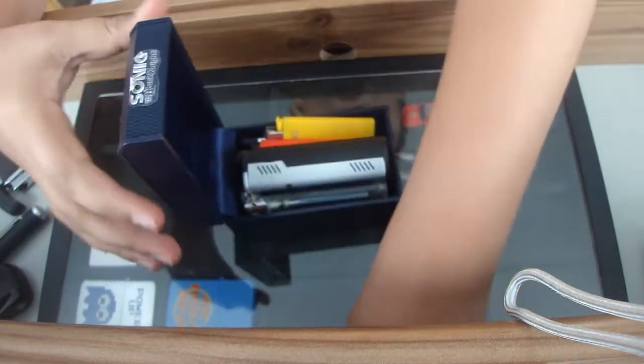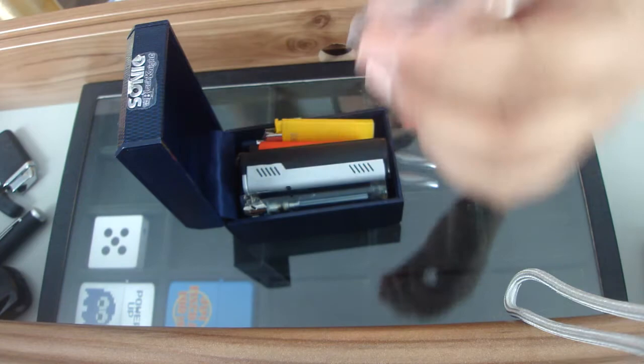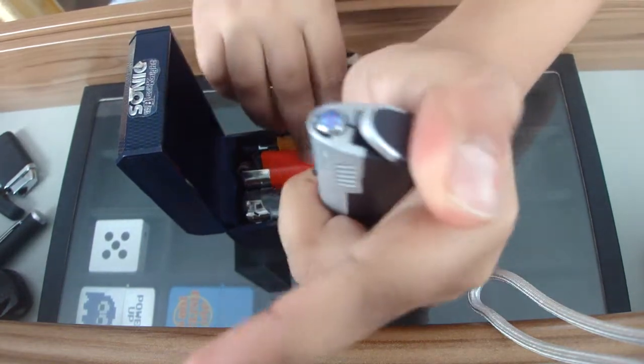Next I have a watch box where I keep some lighters. There's a Ronson, a Flintz, and a Dora jet flame lighter which has a red flame.